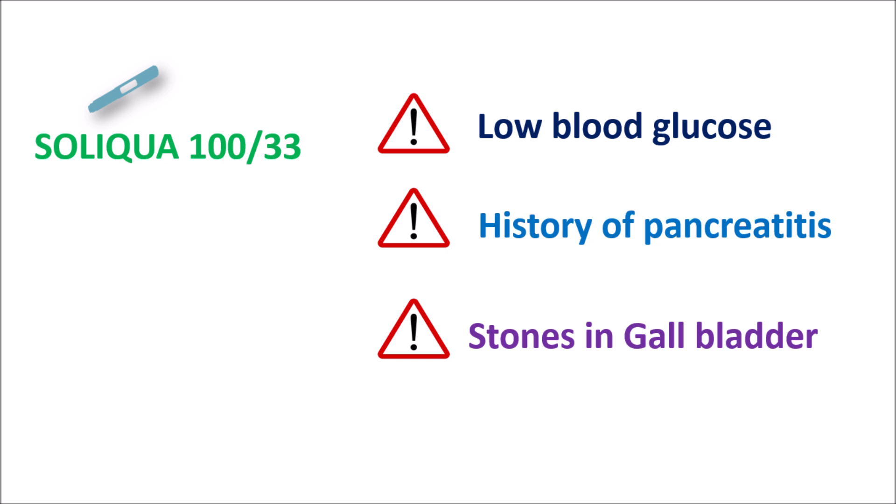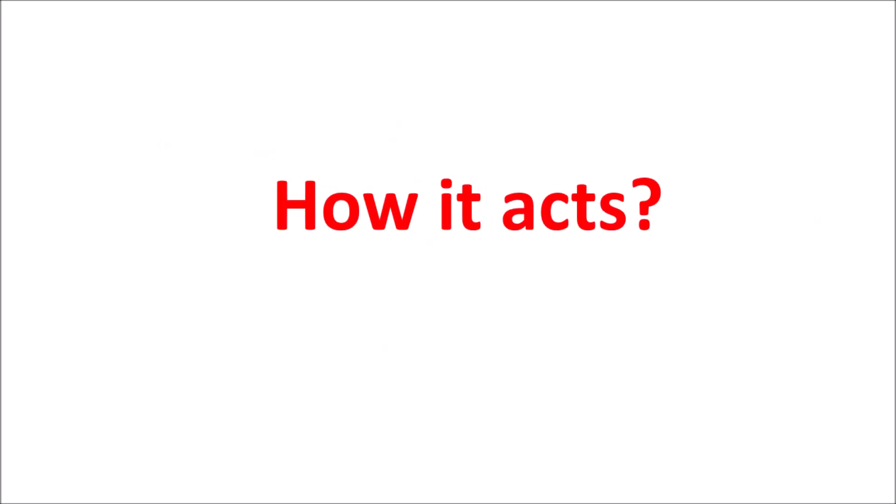With these precautions, Soliqua can be given to people with type 2 diabetes who are unable to control glucose levels with single drug administration. In this video we will see how this combination acts, what are the important precautions and how they should be managed, what are the important side effects and doses — all these things we will discuss.